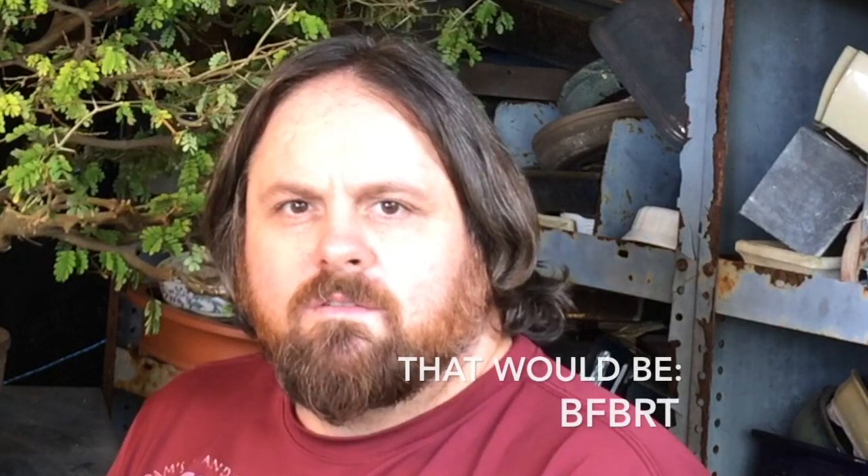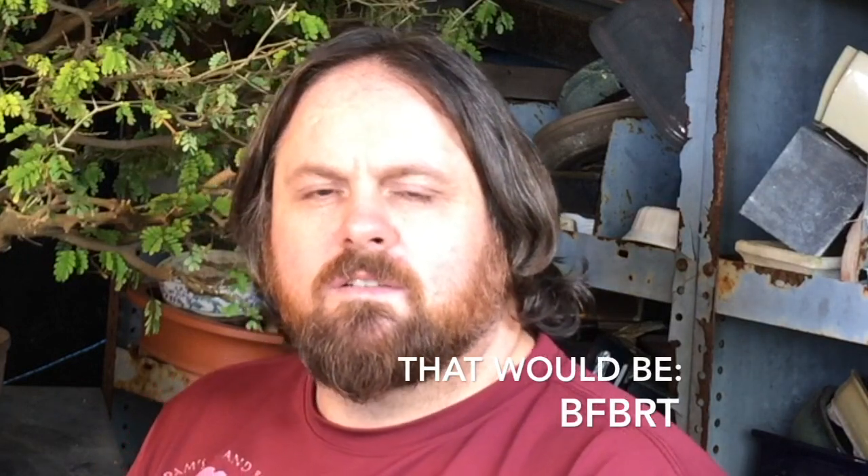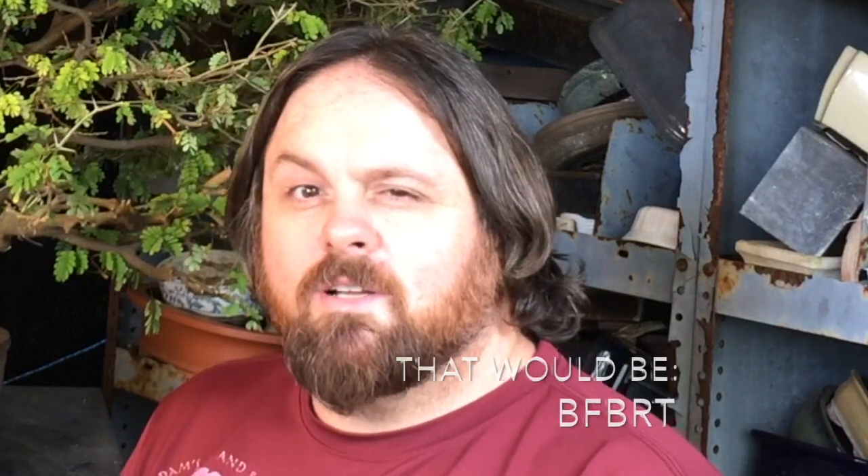Today's tree is a very big tree. We're going to call it a BFT. It's a Brazilian rain tree, which a lot of people call a BRT, so we can say a BFBRT. You'll have to figure out what I just said.